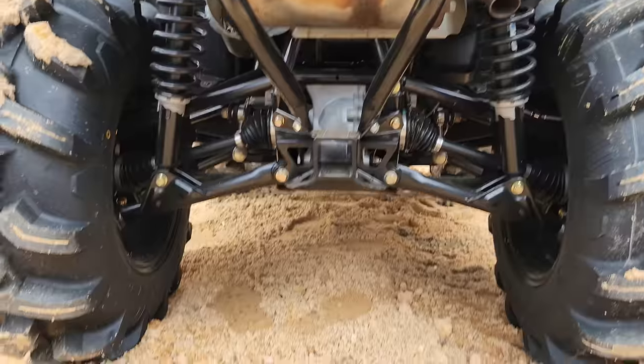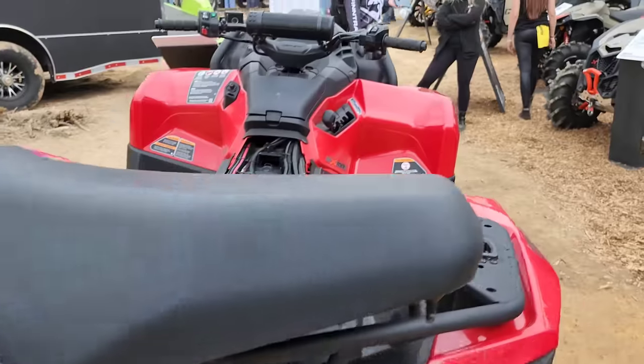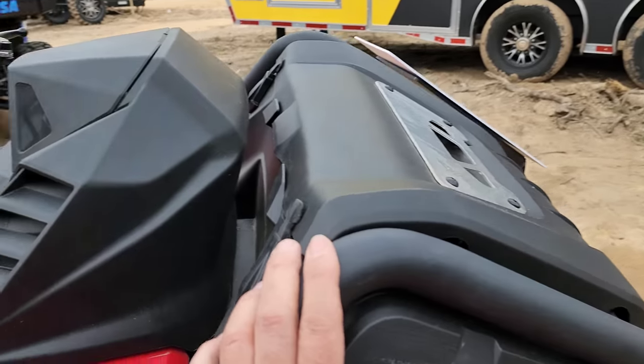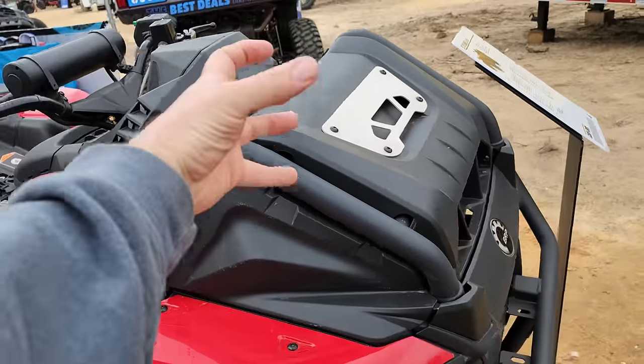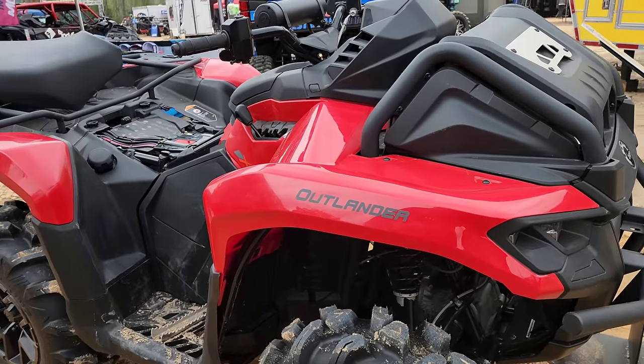Integrated hitch — that's pretty cool. On the XMR the rad is mounted up high, but on the normal models the front rack options include a jerry can option that mounts low in the frame and a chainsaw mount that also mounts low, so they've really added some versatility to the other models.